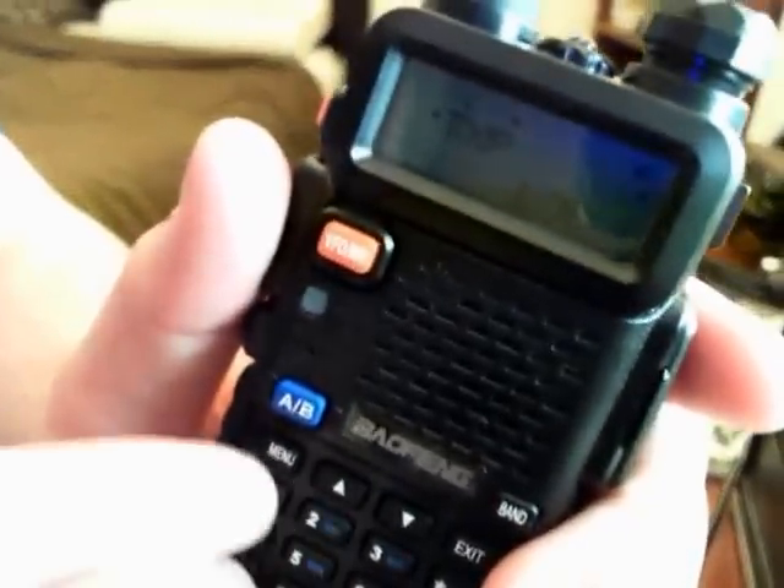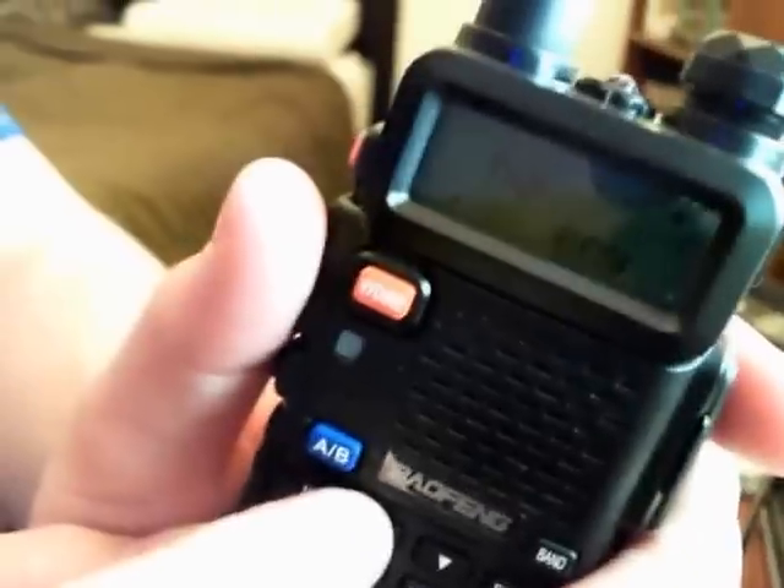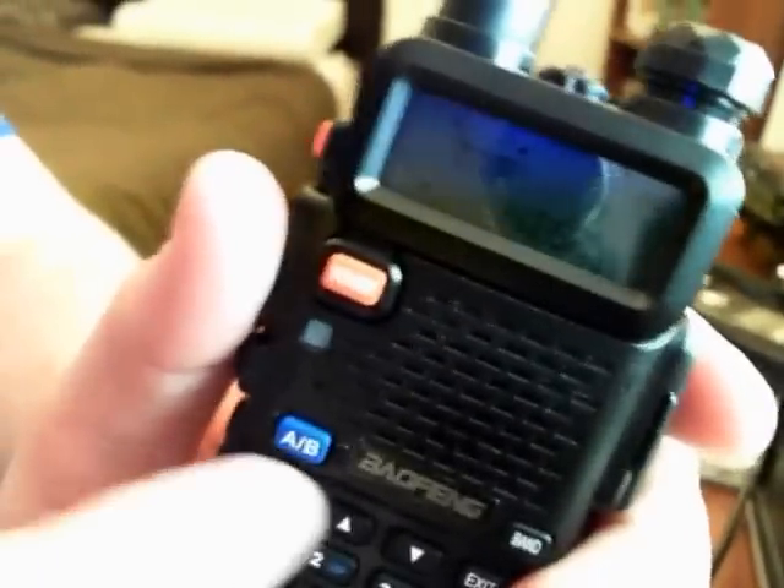To change power: hit menu, go to menu option two — TXP — then menu again, and you can select high, medium, or low power.